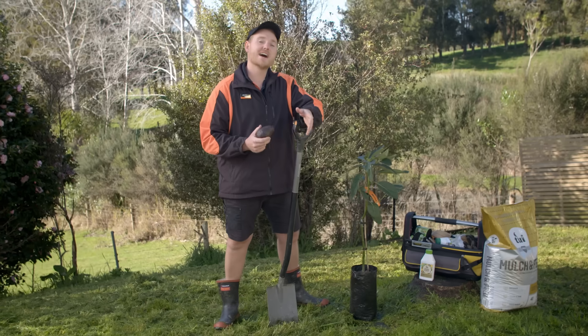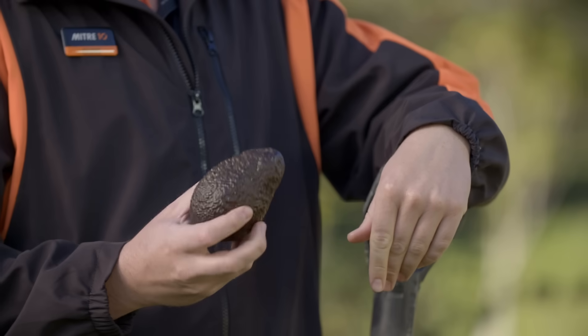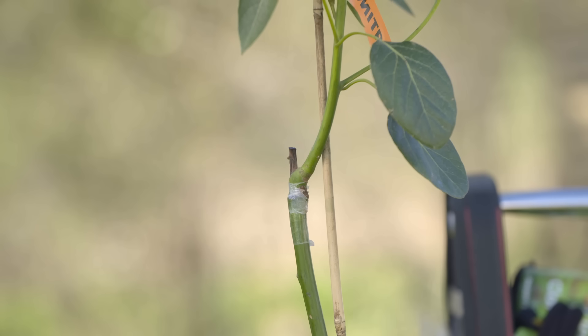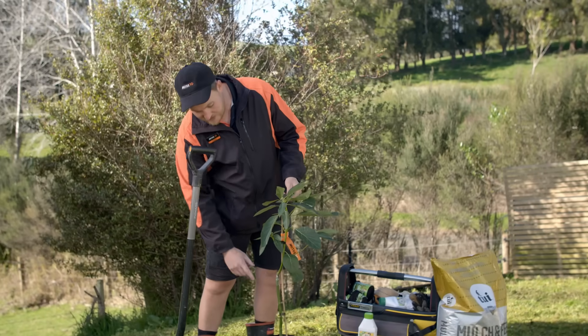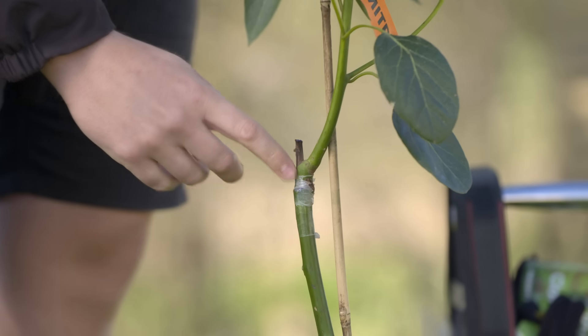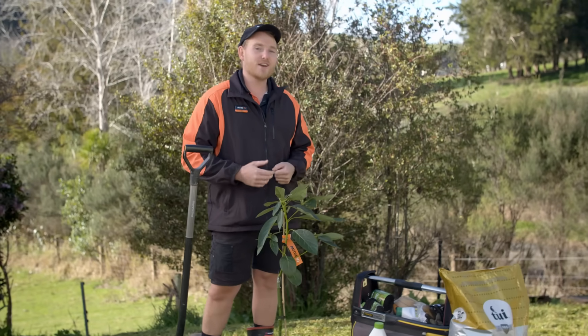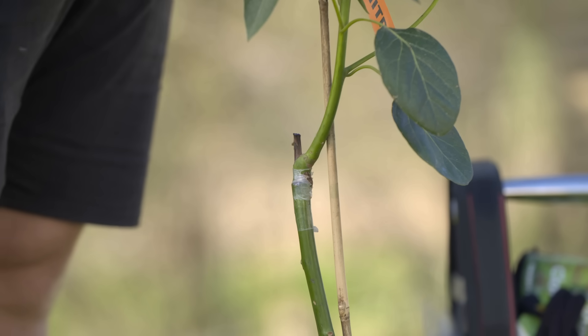Today I'll be planting a Hass avocado, which produces fruit like this. They're probably the most popular type in New Zealand, and they go that nice dark colour when they're ready to eat. If you buy an avocado tree from a store, it's always going to be a grafted variety — you can see where this one's been grafted. You can grow them from seed, but you run the risk of them either not fruiting for a very long time or not at all. Grafted varieties should fruit after four years.